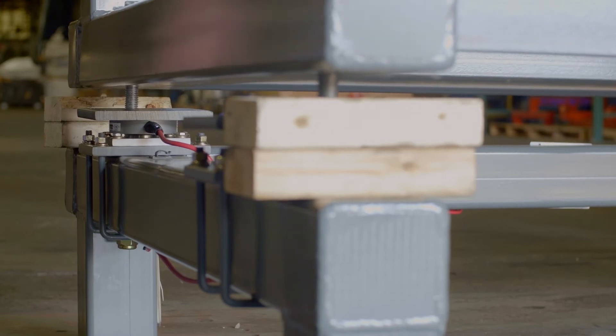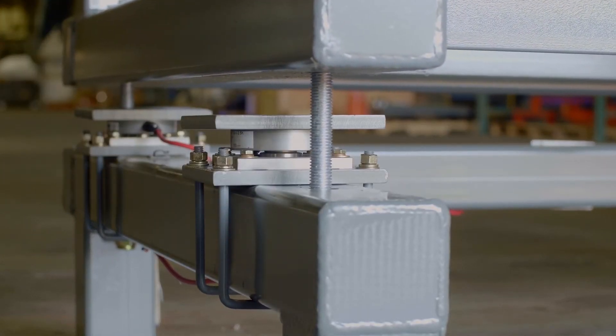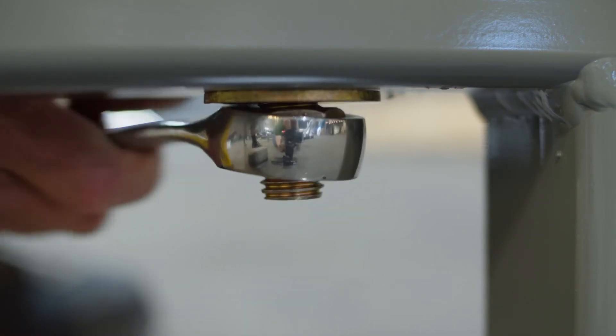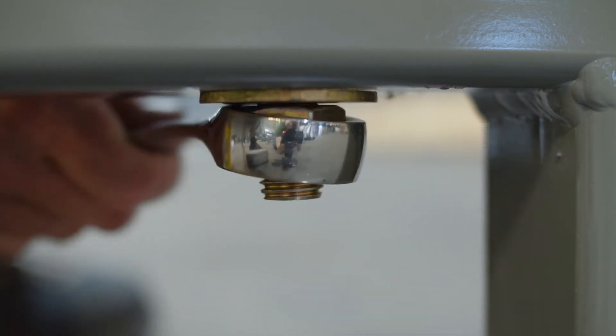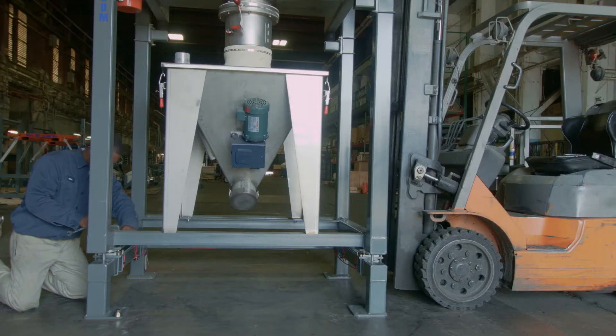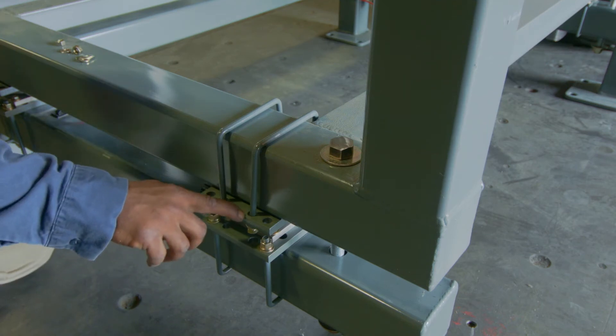Now, slightly raise the midsection, remove the wooden blocks, and gently lower onto the load cells. Returning to the nylock nuts, tighten them just to contact with the frame, then back the nut off one quarter to one half turn so as not to affect the accuracy of the load cells. Attach the midsection to the top of each load cell with U-bolts using the interior holes on the load cell plate.